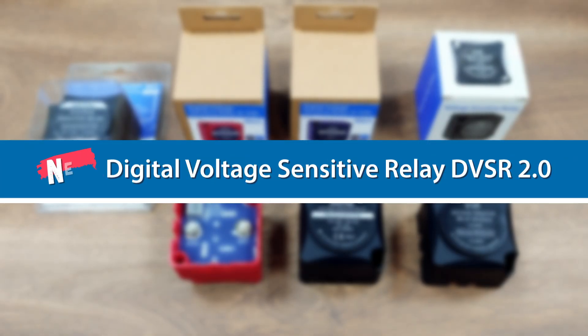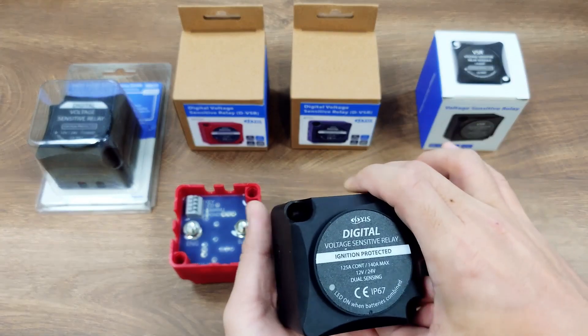Hello everyone, today we are glad to introduce our second generation of digital VSR, DVSR 2.0.